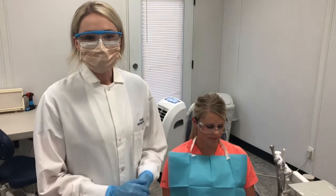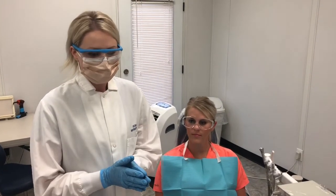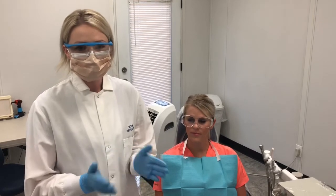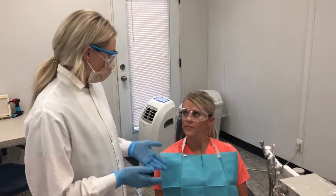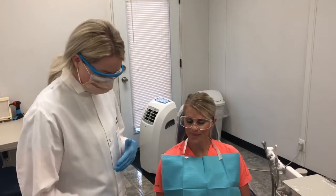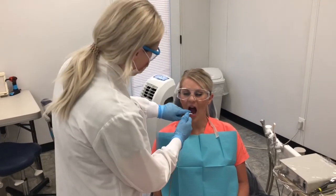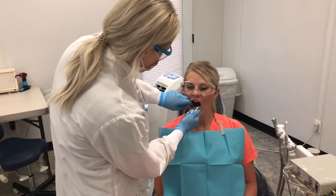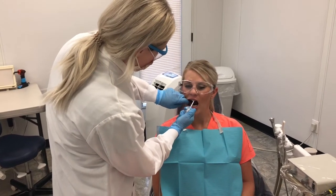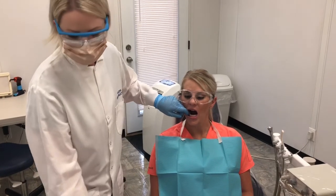Now, as you can see, I have put on my PPE and we're going to apply the fluoride tray. Ms. Reeve, I'm just going to have you swallow to remove any excess saliva from your mouth, and I'm going to dry off the teeth here. If the patient is too sensitive with the air, you can wipe off the teeth with gauze — that is an option.